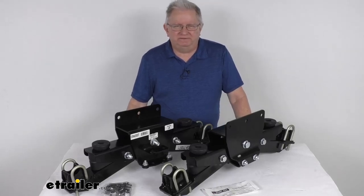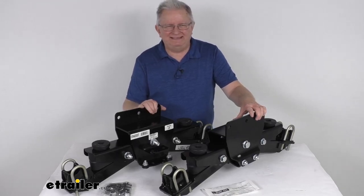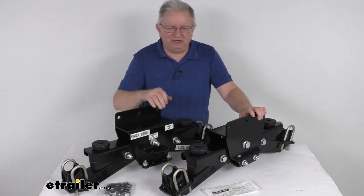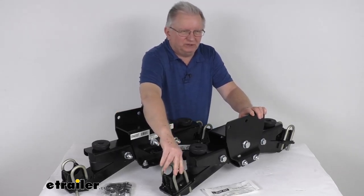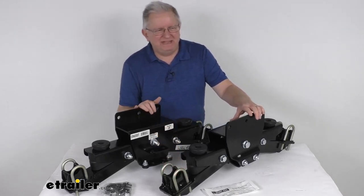Hello everybody, this is Jeff at eTrailer.com. Today we're going to take a look at the Timbren Silent Ride suspension for tandem axle trailers with the one and three-quarter inch round axles. This has a 4,000 pound weight capacity.